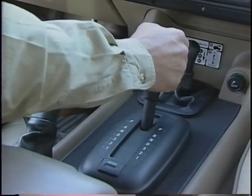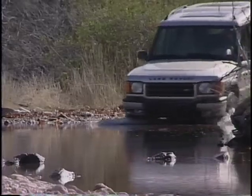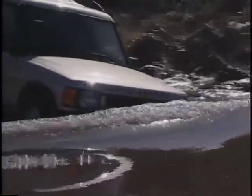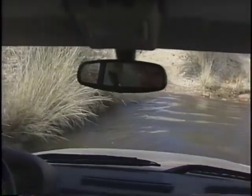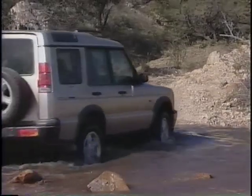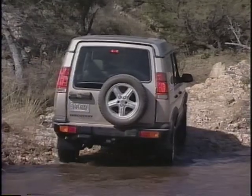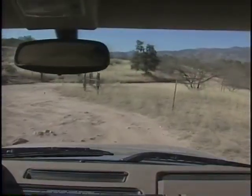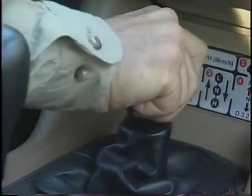When driving through water, use third gear, low range. Set the speed to create a bow wave, but avoid splashing to help keep the engine compartment dry. When leaving water, apply light pressure to the brakes to help dry them out. Before returning to smoother road conditions, shift from low range to high and stop.